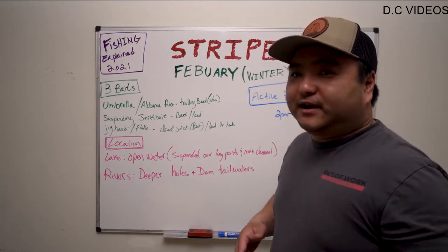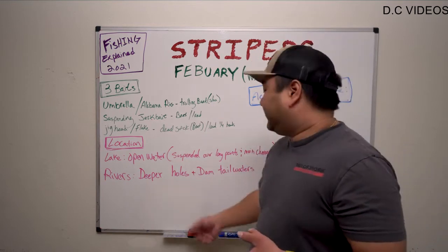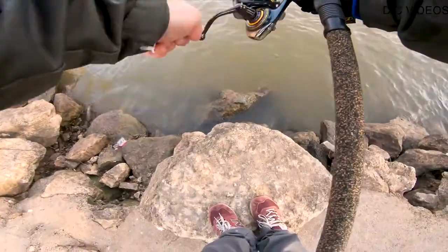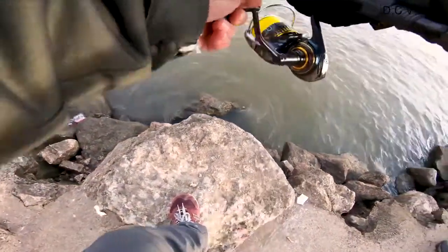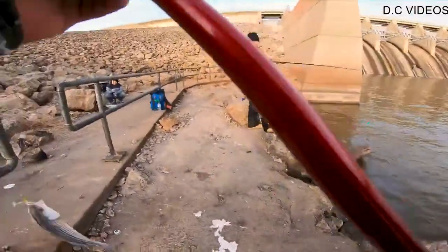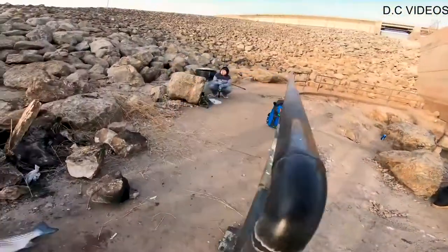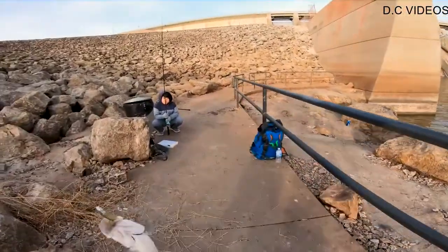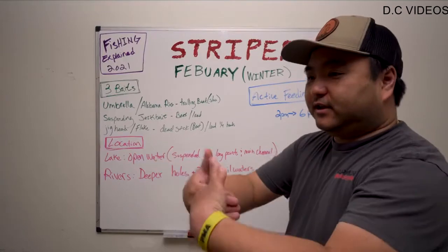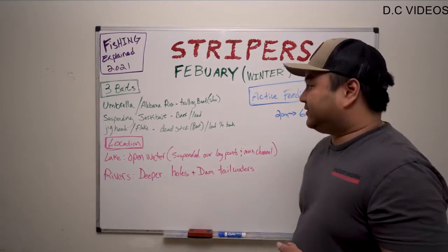As for rivers, look for the deeper holes and fish the dammed tailwaters. That's where we do most of our striper fishing regardless of time of year. If the dam is releasing water, find eddies — find something in the river that blocks the flow so the fish can get behind it and ambush bait. If they're not releasing, go find the deeper holes.